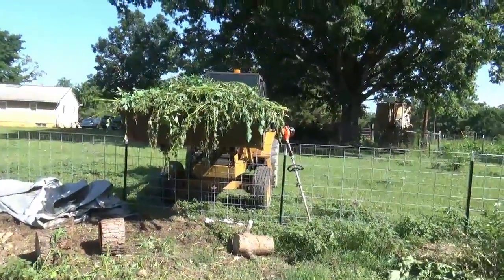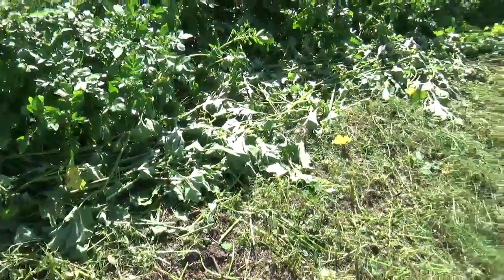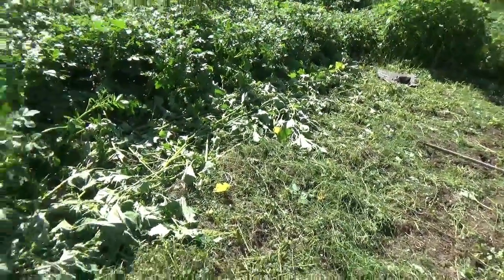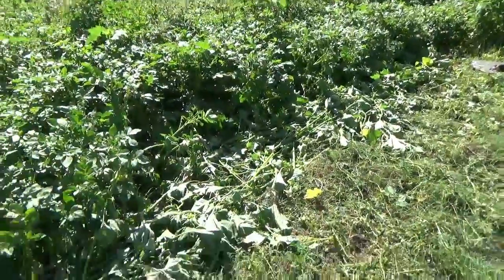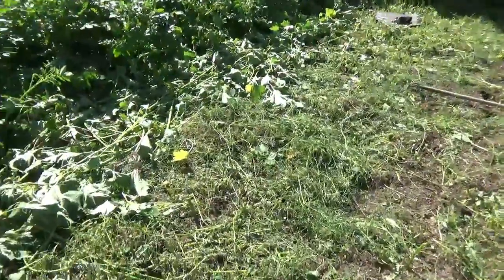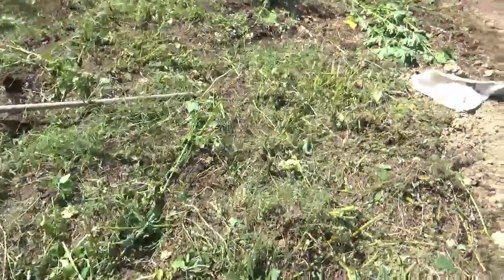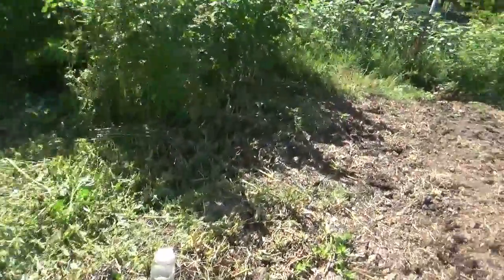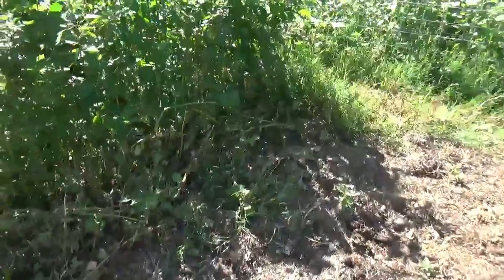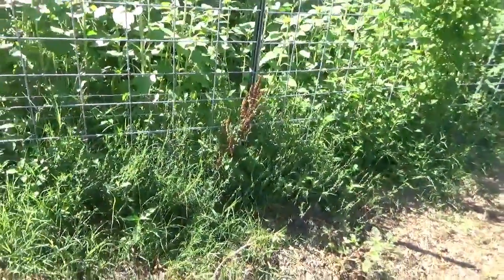The bucket is pretty much full, going to go empty it and come back. Here's the poisonous pokeweed stuff along the edge of the potatoes - it's serving excellently as a weed mulch and will turn into compost. You could take it over to the cows but they're not going to eat it - they'll just avoid it and leave it. So it's doing me more good laying here. You don't have to worry too much about the cows - most things they know not to eat.